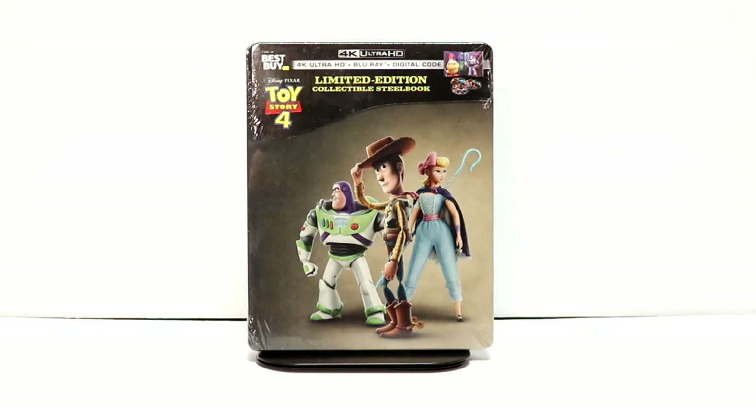Hey, Tony here. Today I'm going to do an unboxing of the Best Buy Exclusive Steelbook for Toy Story 4, so stay tuned.